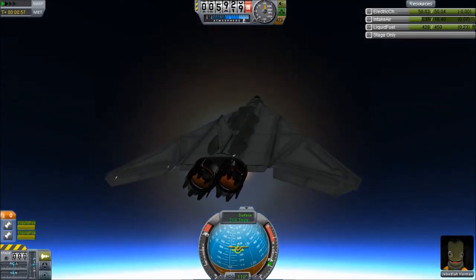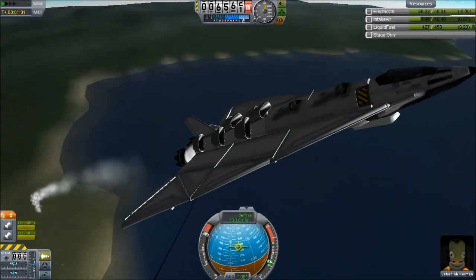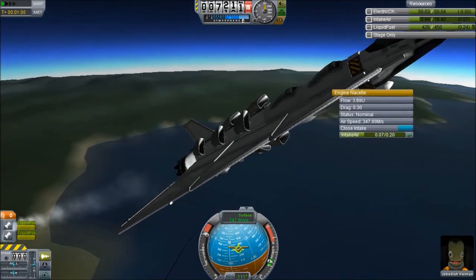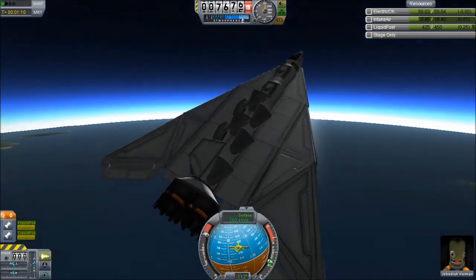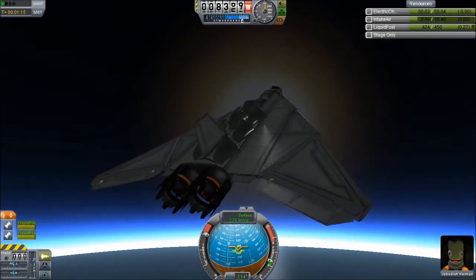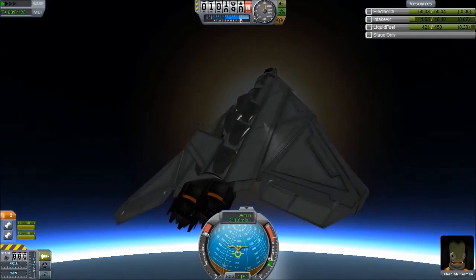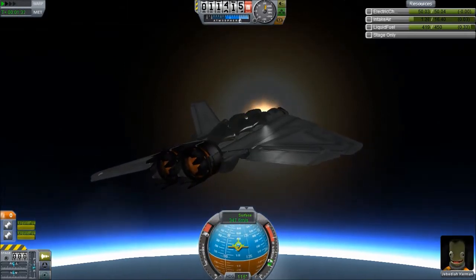Sorry if I flame out your engines — I might, because I might try to push it a little higher than it can go. One thing I recommend is use ram air intakes when available. These are pretty good — they've still got quite a bit of air intake, while the radial ones are going to drop off almost entirely. I'm not quite sure how to effectively use air intakes, except I know the ram intakes are the best, or I'm pretty sure they are. This is getting higher than I expected, so that's good.